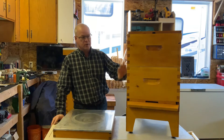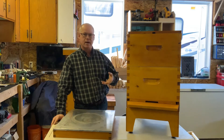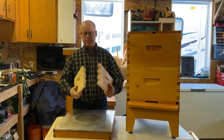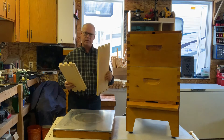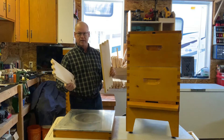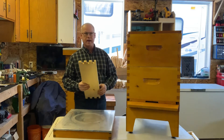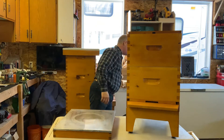The supers — whether deep or medium — I buy unassembled. You can see my shipment has come in, which is what makes this video possible. I can't buy the wood and cut them out and put any value on my time for what I can buy them at. A medium super is about $12 and a deep super I buy for about $18.